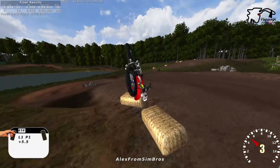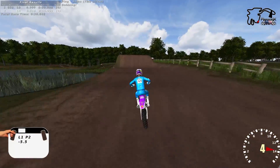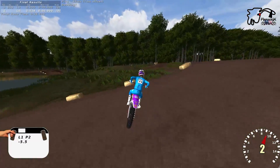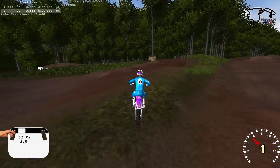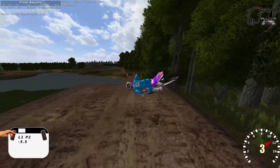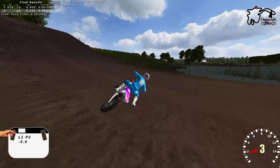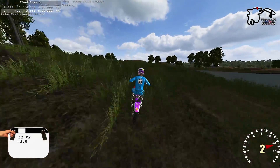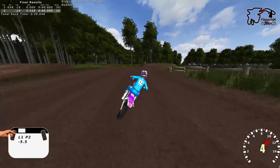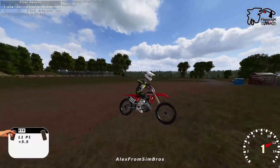I stuffed it into the hay bales and just flipped over. Beauty, that was good. Let's mosey on over. Yeah, that's the step-down you're talking about. Which one were you thinking? Oh well, they're both step-downs, this one's trash for whips. All right, we're going. I tried to slide the back, it did a little.